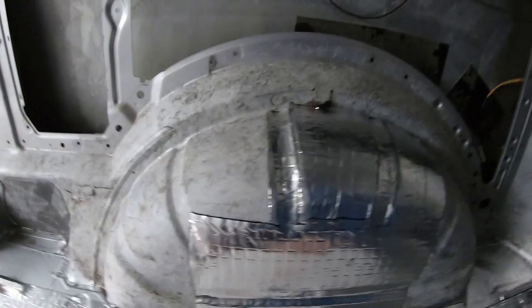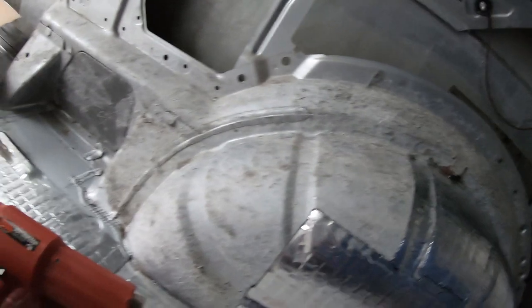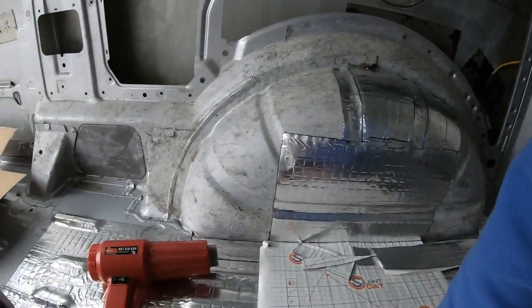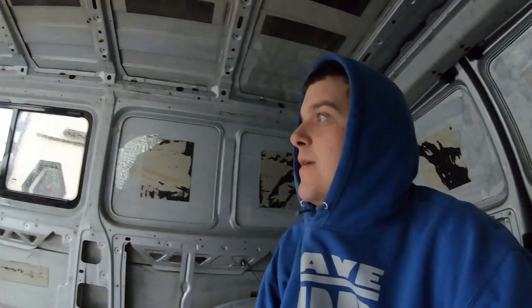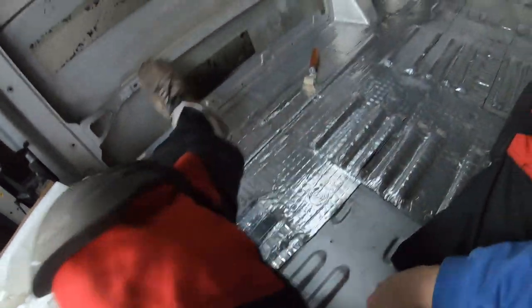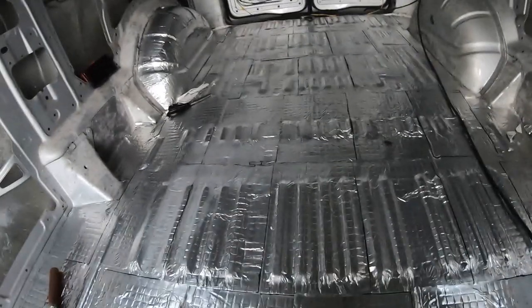On the arch I've stuck one big sheet on and then I'm doing the rest as patchwork quilt to cover it the best without wastage, since all the little off-cuts can be reused. I've cut my hand again — doing well. I've used one full box and I've managed to cover one arch and more than three quarters of the floor — sounds like I've used quite a lot.